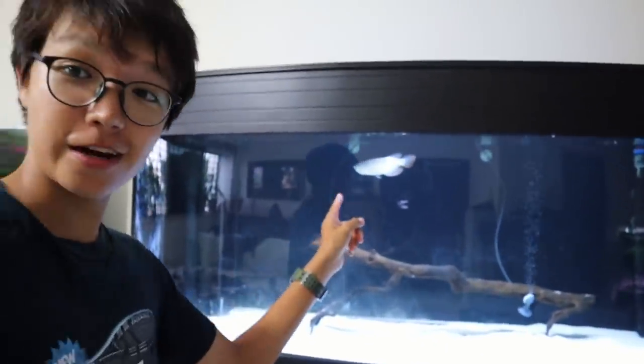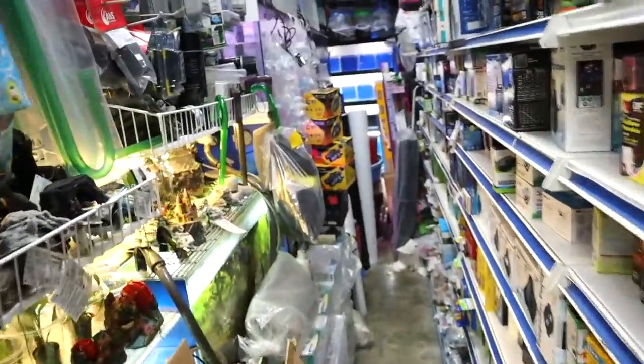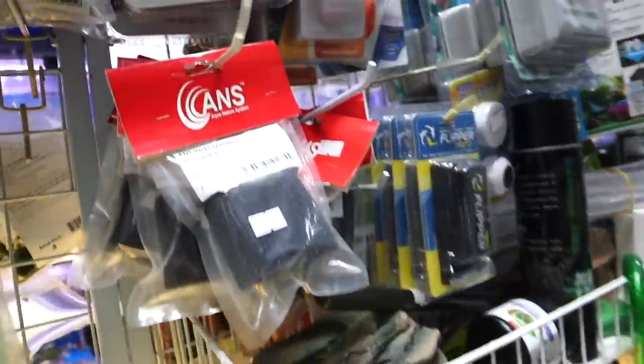There he is! We will be feeding him so make sure you stay tuned. Let's go to the fish store. We are here at the fish store. Let's go and take a look at the magnet cleaners, the algae scrubbers or whatever you call them.